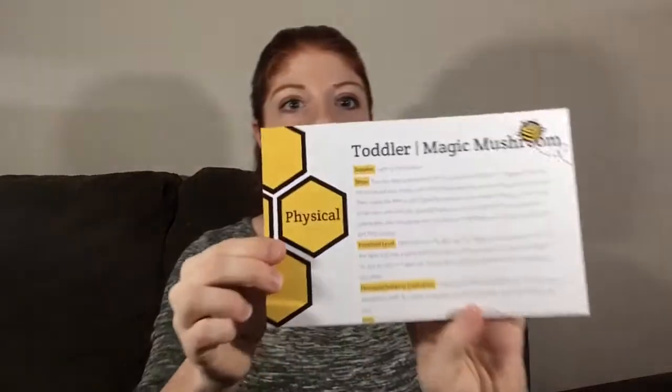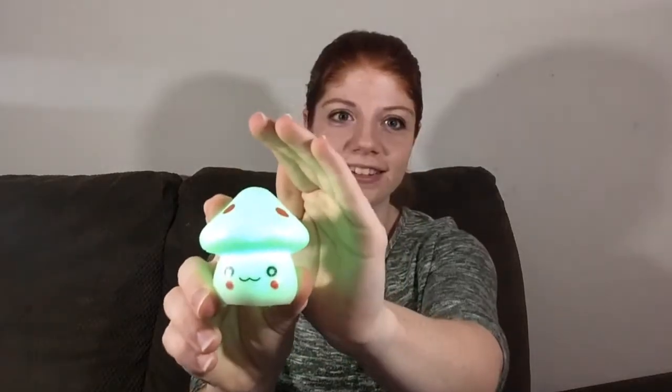So the first one is the magic mushroom and this is for physical, and it's this little mushroom right here. And it turns on — can you see that? — and it changes color. I think this is so cute, I love this little mushroom. One of the activities is that when you turn it on, you go through the different colors and you say it with your child, like red, green, blue, that kind of thing.